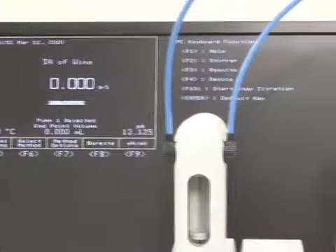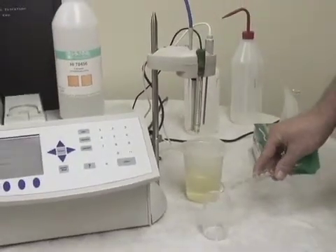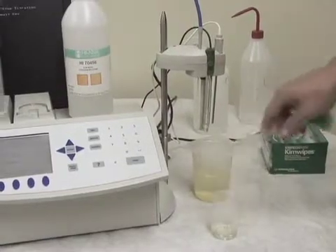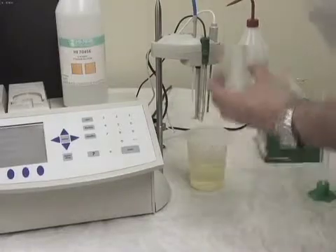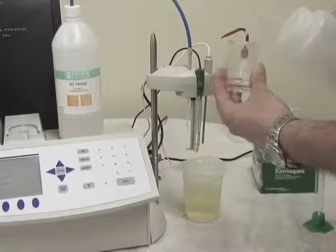Now we're ready to prepare our sample. We're going to take 10 mL of wine. Today I'm using a graduated cylinder just for ease, but I recommend a volumetric pipette — the more accurate your sample measurement, the more accurate your final number. We're going to fill our beaker up to a 50 mL level; we're just trying to cover the junction on the probe.